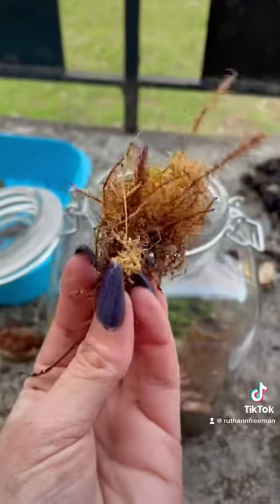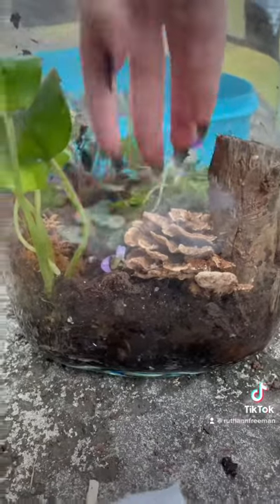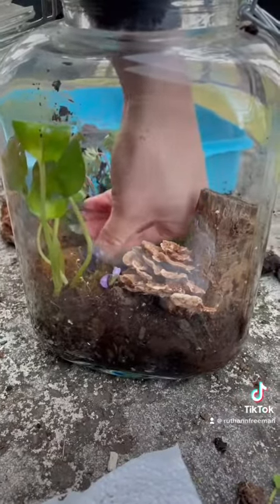My mighty survivor moss had to go back into the tank exactly where it was to begin with. Then I added a totally different type of moss as filler to fill up the bare parts of the tank.